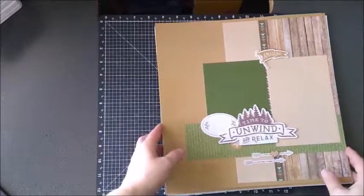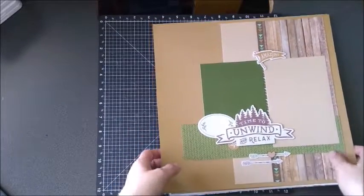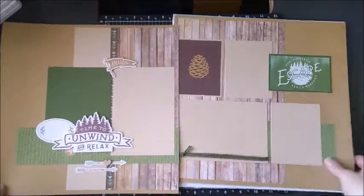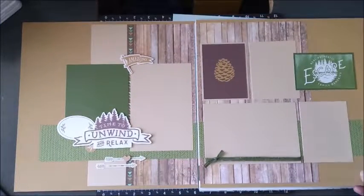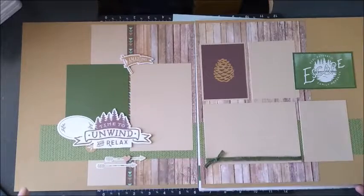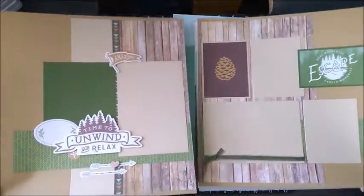Then this is an extra workshop. Club members get this workshop for free, and if anyone else would like it, just let me know and we can work it out. It uses the same workshop kit and all the things that go with it, so you pretty much just buy the workshop and then these are some different pages that you can do with it.